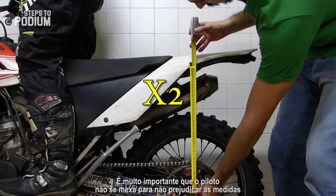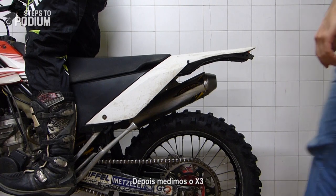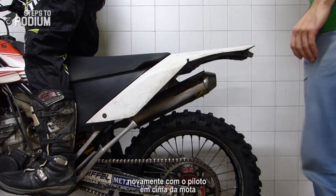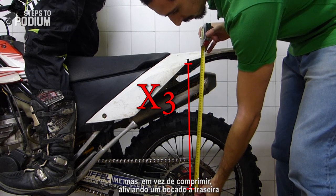It's really important for the rider to be really still so as not to change the measurement. Then we'll measure another X3, which is also measured with the rider on the bike, but instead of compressing we alleviate the suspensions a little bit.